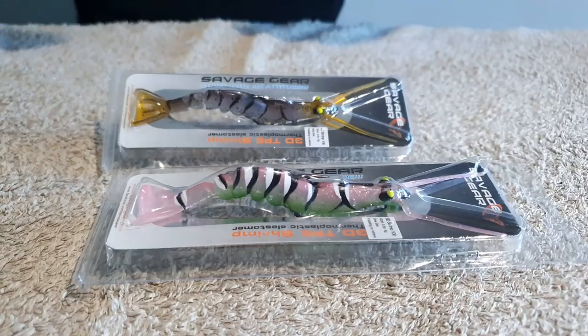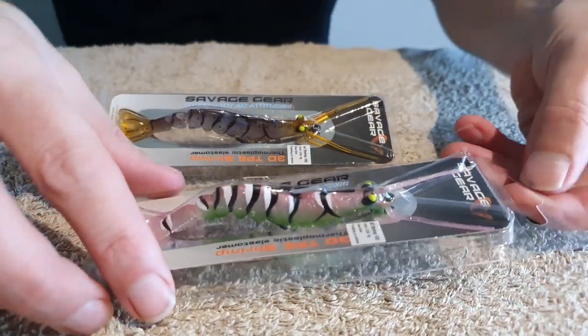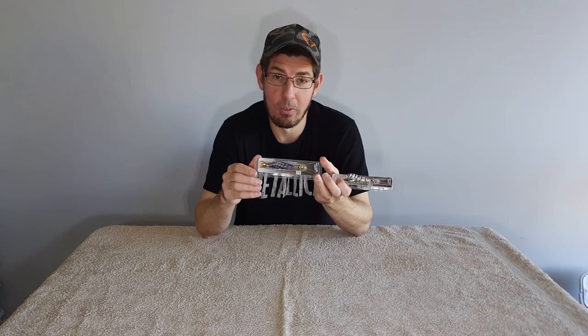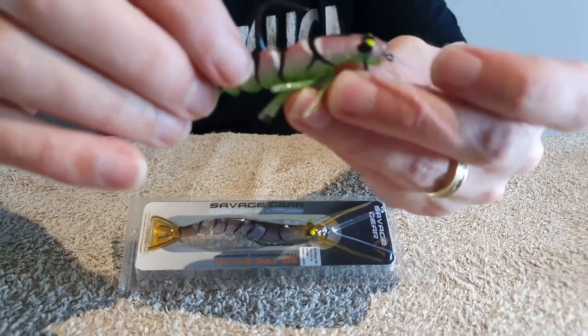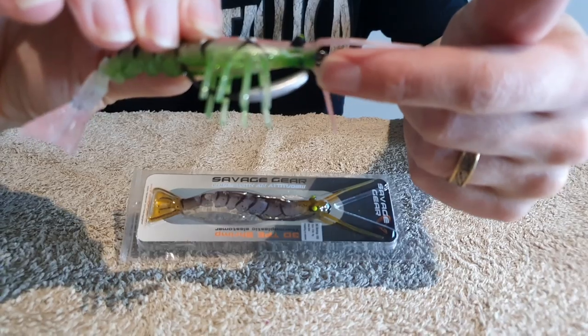Let's move on to something a little bit different: the Savage Gear TPE 3D Shrimps. These work really really well, and that's because flathead love to eat shrimp and prawns. They're made with 3D printing technology which makes them look really lifelike. They come in three different sizes: 2.5-inch, 3.5-inch, and 5-inch. Locally I'll often use the 3.5-inch size. These come pre-rigged with an offset hook that is quite large.